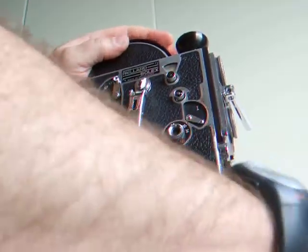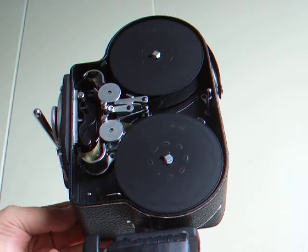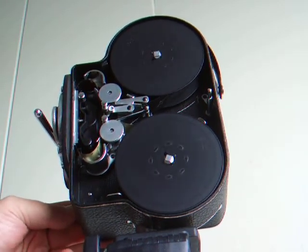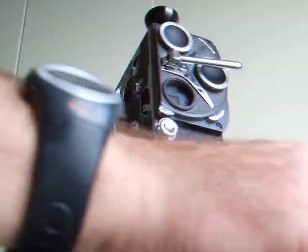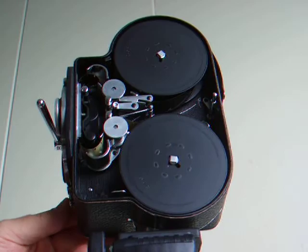You can never over-wind this camera. At 32, the film is moving up nicely. Never put it on 64 unless there is film in it — there is film in it now.